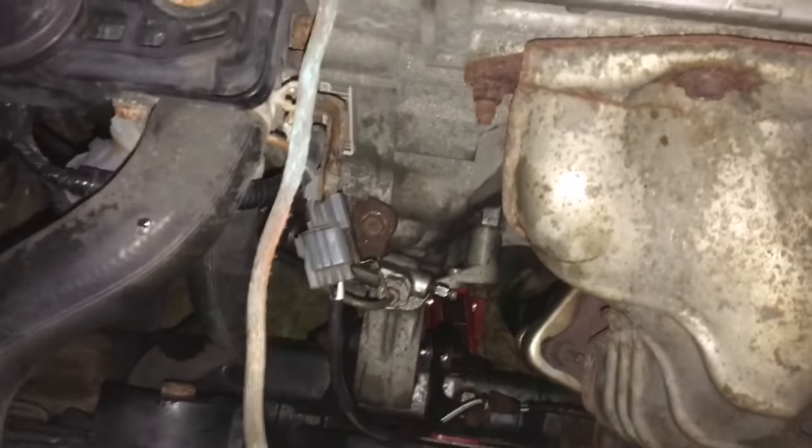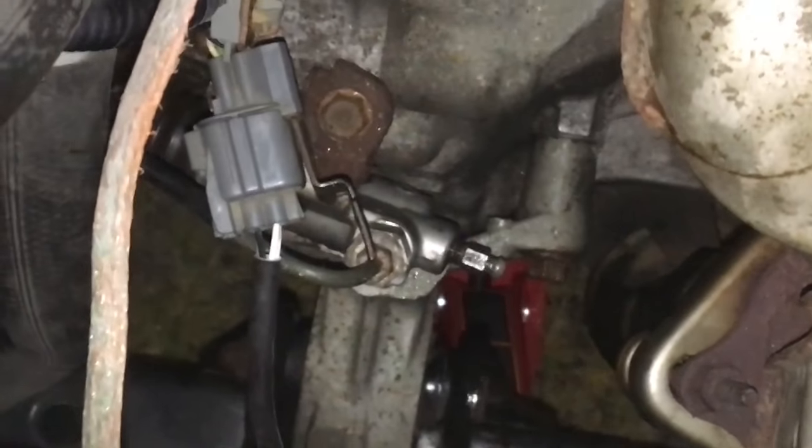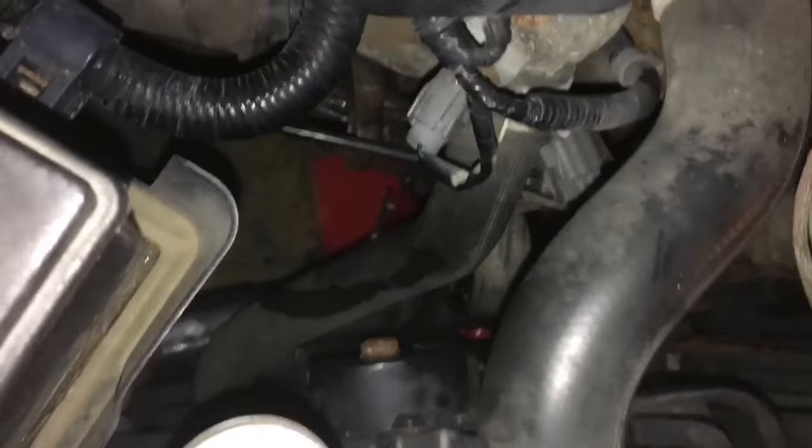So first off, here's the slave cylinder down here, and the clutch fork right there in the middle. There's a piece of rubber that goes over that — you might have that. You probably will if you have a seventh generation Honda Civic.